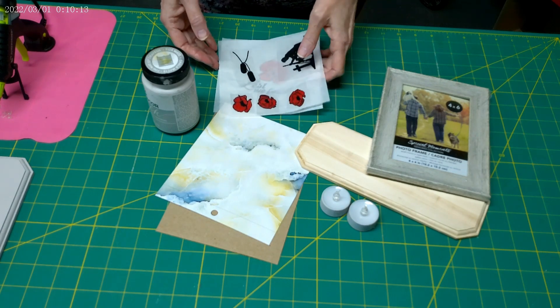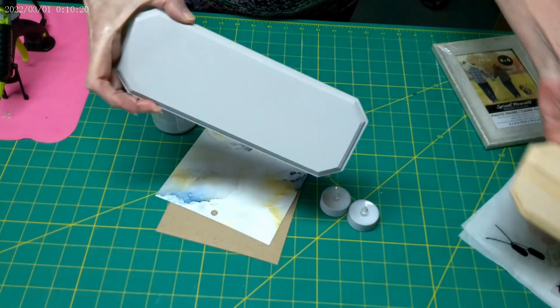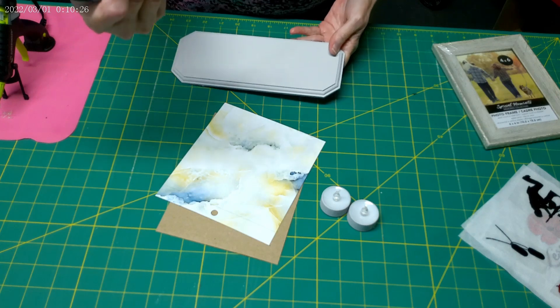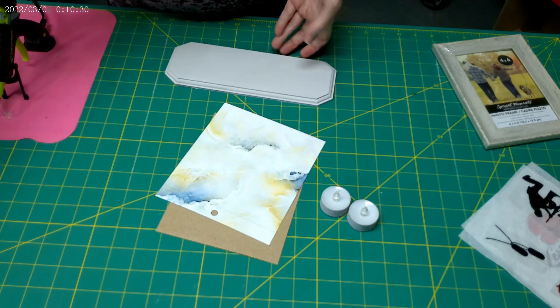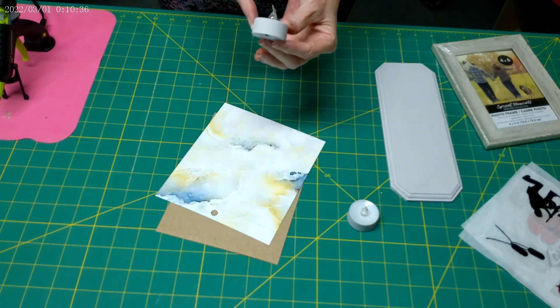Let's get started. I've already prepared my wood plaque by painting it with a gray chalk paint. This is FolkArt brand in the color Parisian gray. I also painted the outside of the tea lights in the same gray.